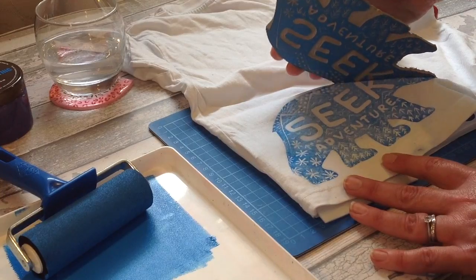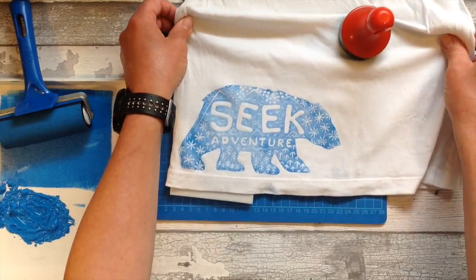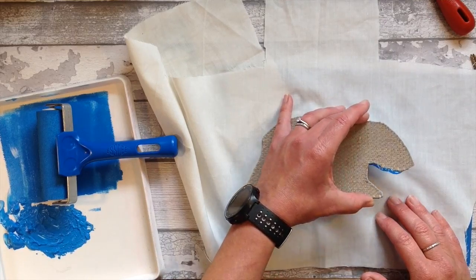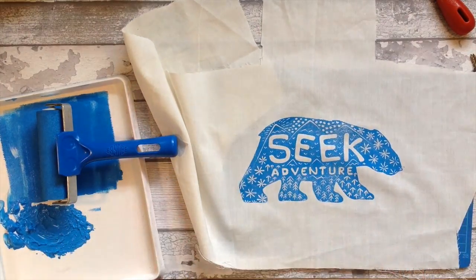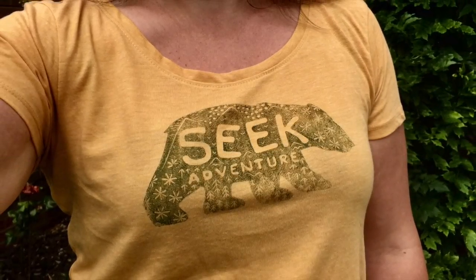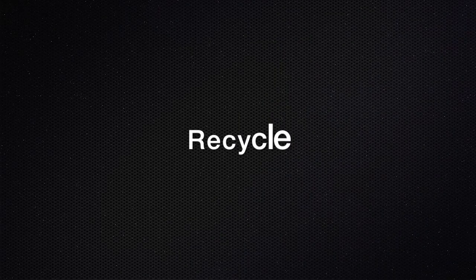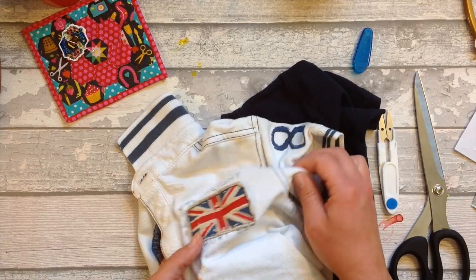Again with this ink, if we iron it, it's heat set so that it's able to go in the washing machine. Here I'm showing you on a smooth cotton fabric how the ink does sink in a little better than on t-shirt fabrics, so just make sure you practice and experiment before you put it on anything special so you know how the ink is going to behave on that certain fabric.